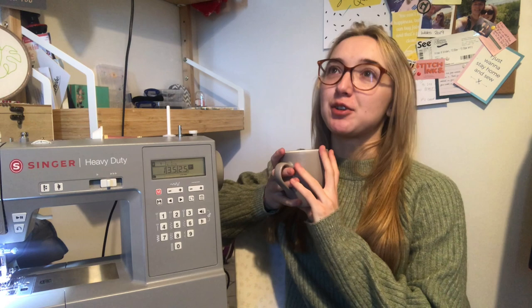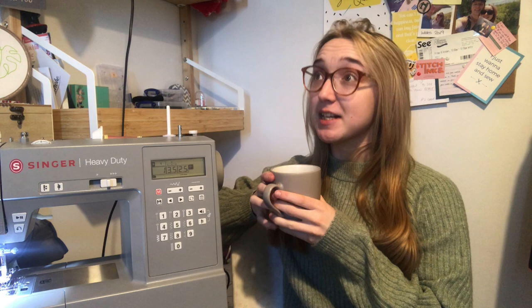Hello everyone and welcome back to Sew On If I Sew, or welcome if you're new. My name is Jess and this is my channel all about sewing, dressmaking, and all things tips related. Today you join me for another video — the next one in my sewing machine review series for this wonderful machine: the Singer 675C heavy duty computerized model. Now let's get this out of the way first: this machine was gifted to me.